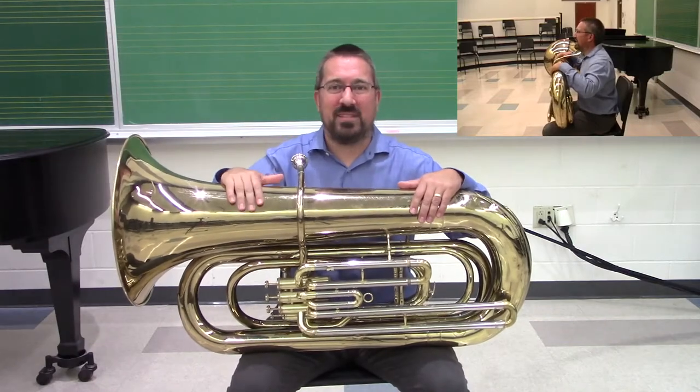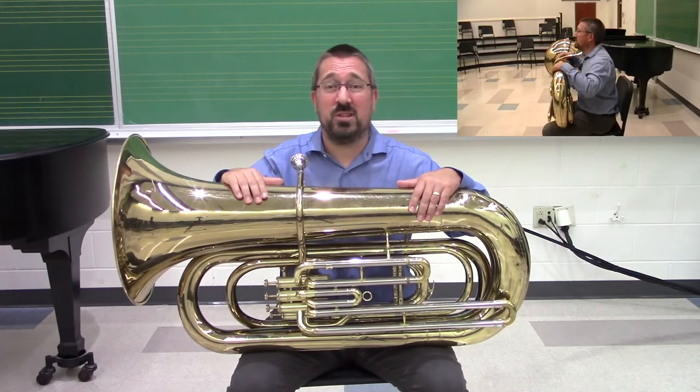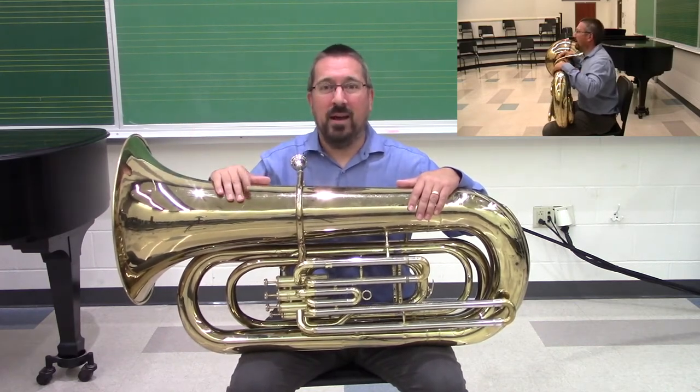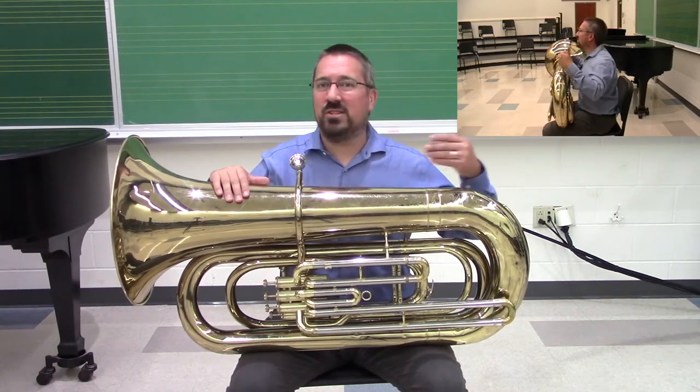Tubas also come in a variety of sizes. Many middle schools have half-sized tubas or three-quarter-sized tubas. They also get larger than this, all the way up to a six-quarters tuba. So size should not be an inhibition of having a student play a tuba.